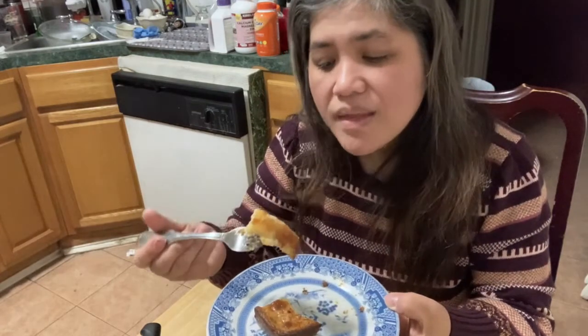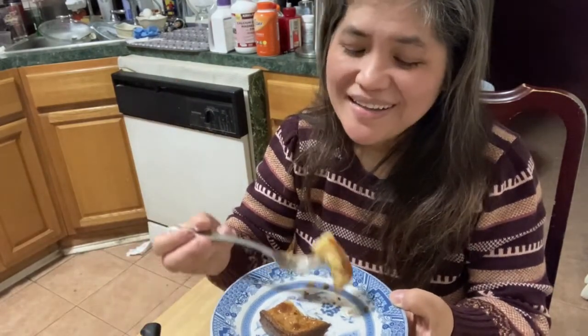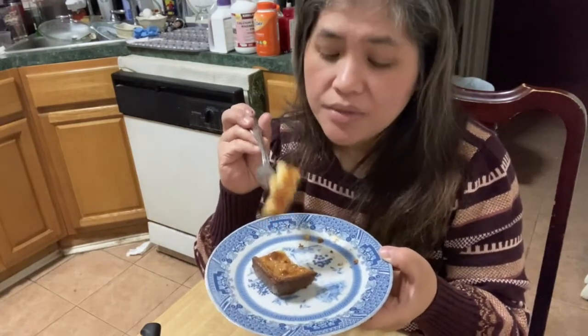Before I forget, for those who haven't subscribed yet and are new to my channel, please don't forget to subscribe and hit the bell. Thank you! And again, I hope you try this recipe — you will not regret it. It's very delicious, creamy, yummy, and moist. Even the next day this cassava cake is still good — still moist, still yummy, still delicious.